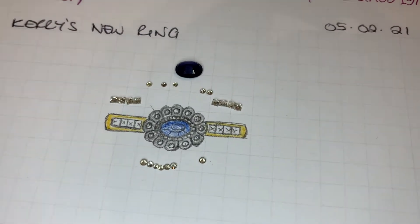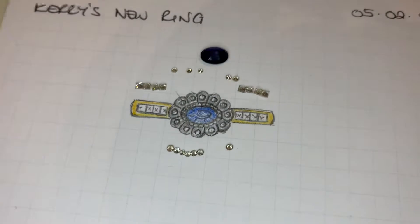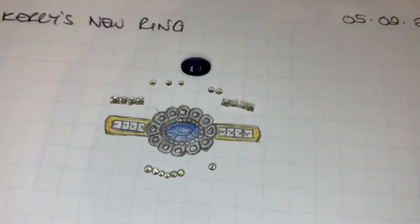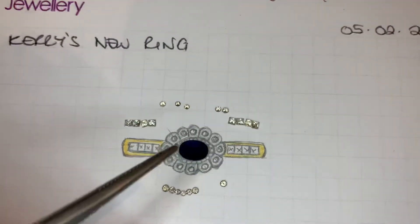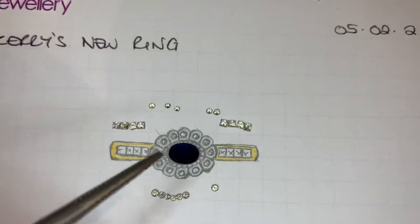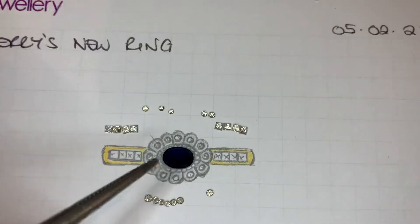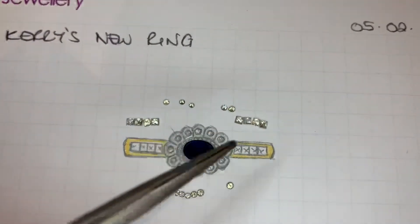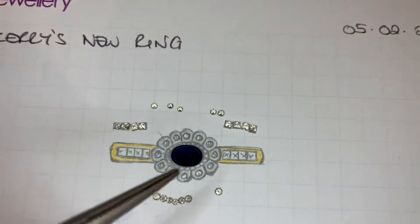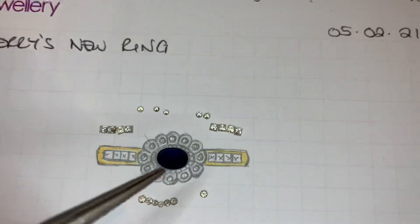Hi Kerry, I've got to the stage where our goldsmith has unset your stones for me so I can lay them out on a scale sketch. I can put your lovely sapphire there — I've done what I call a rub over setting rather than claws, but with that art deco style beading on it, and then your round diamonds around the edge in also rub over settings, but they're very small.